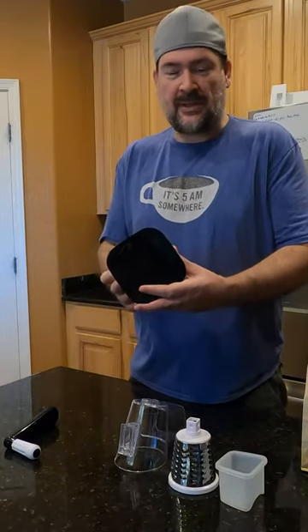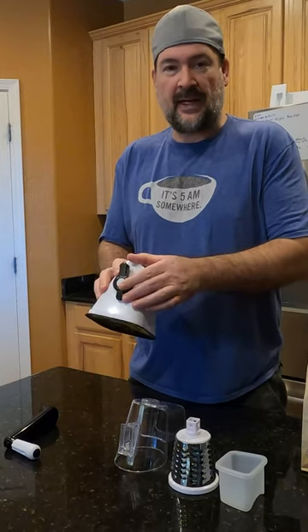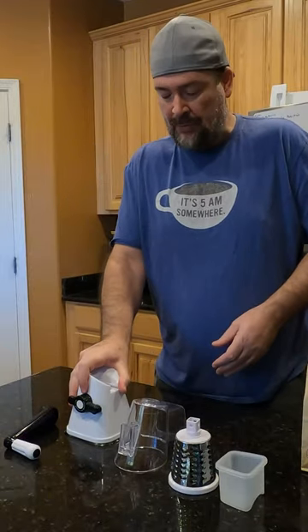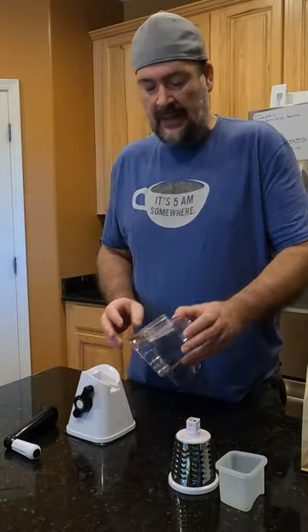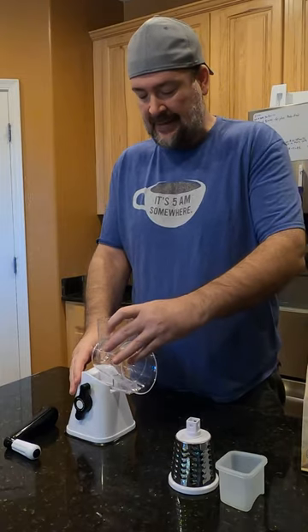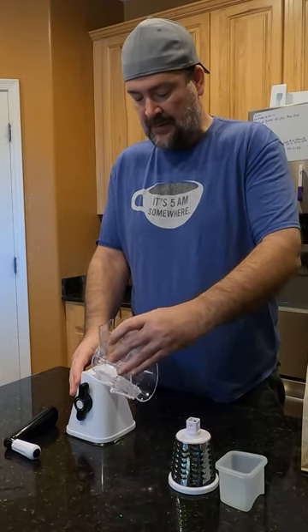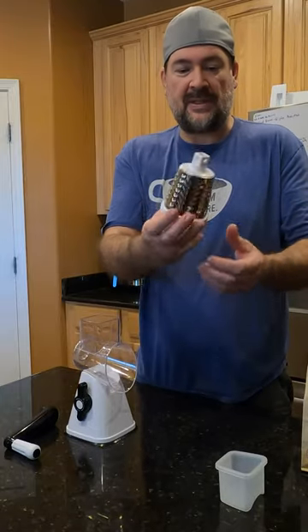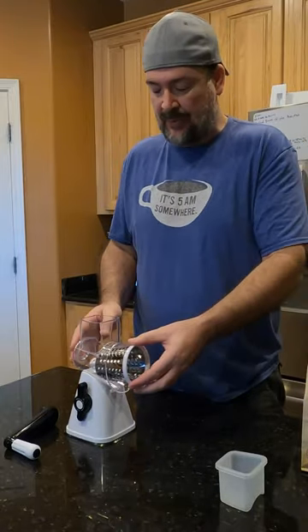It's got a base here with a suction cup on it, and then it's got a lever here to attach it down to the counter so it won't move. And then it's got a slider here — you slide this in like that — and it's got the cheese grater that goes inside so you don't have to touch it with your hands.